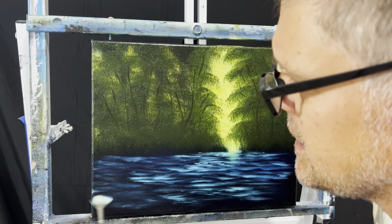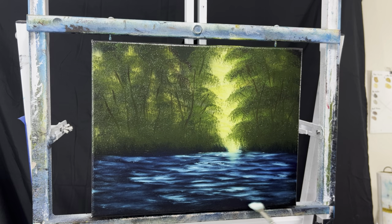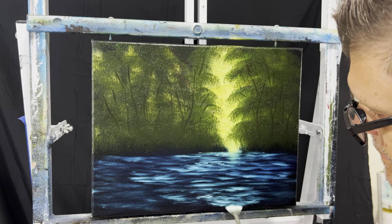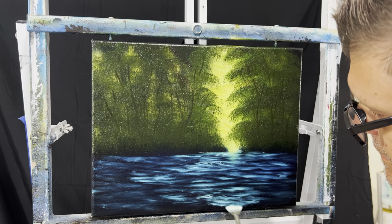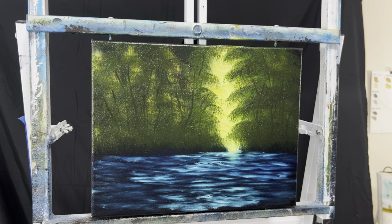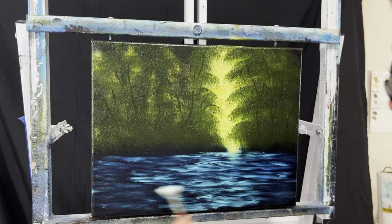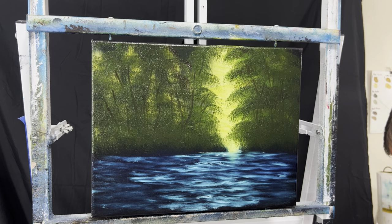I'm going to wipe the brush off — these shop rags work good because they don't break apart easily. I'm going to come over here and use whatever's on there. Try to stay level. The more you rub it the more it'll pick up the blue and probably get darker. You want it darker over here. Down here we can come back in and put a little more light in there — the water goes all the way out but it's a little darker away from the light.